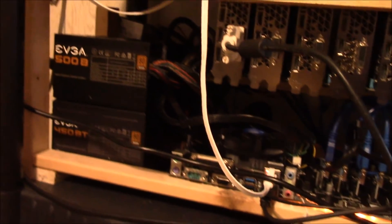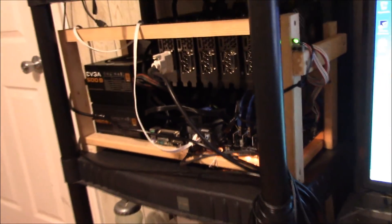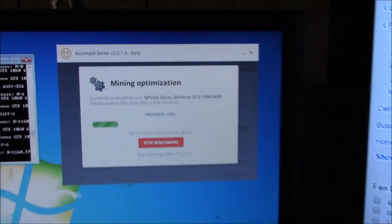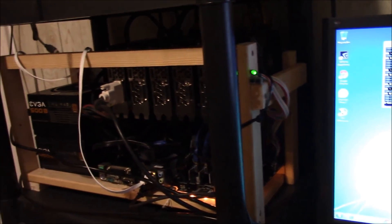I finally got the whole system up and running. Here's what it looks like: 500W and 450W power supplies, all the risers, and all six GTX 1060 6GB cards, with the Intel CPU. It's all set up on this little desk. Airflow might be an issue, so I'm thinking about mounting a couple case fans to blow air straight into the cards. I'm running NiceHash to benchmark all the cards right now. If you want to see more builds, like the video and subscribe — thanks for watching, I'll see you on the next one.